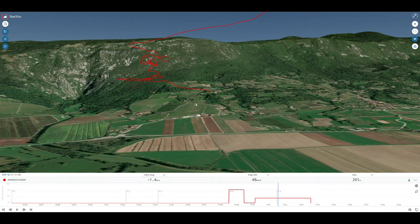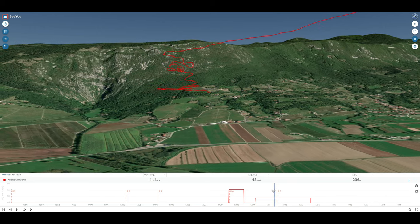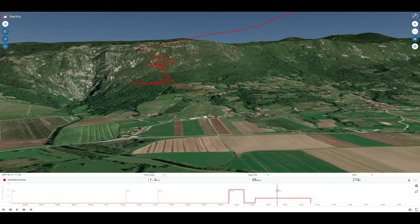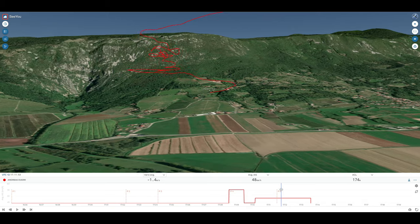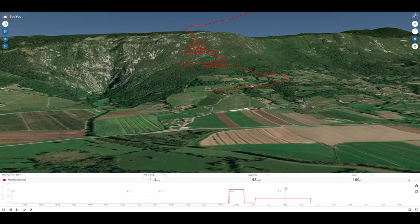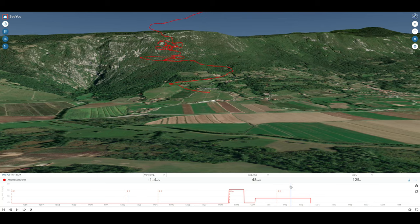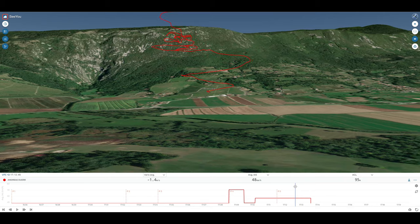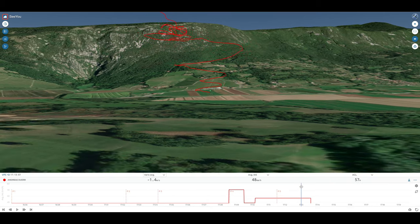My mate and I discussed the format of this video extensively, and the question arose as to what the key takeaway message should be. Spoiler alert: we couldn't fully agree, so I'll give you both. To me, the key takeaway message is: if you deploy a drogue chute on an intermediate hang glider, it's going to steepen your approach by about a third. I think that's both concrete enough to be useful and simple enough to remember when you're under pressure — which is probably when you're most likely to deploy the drogue chute.